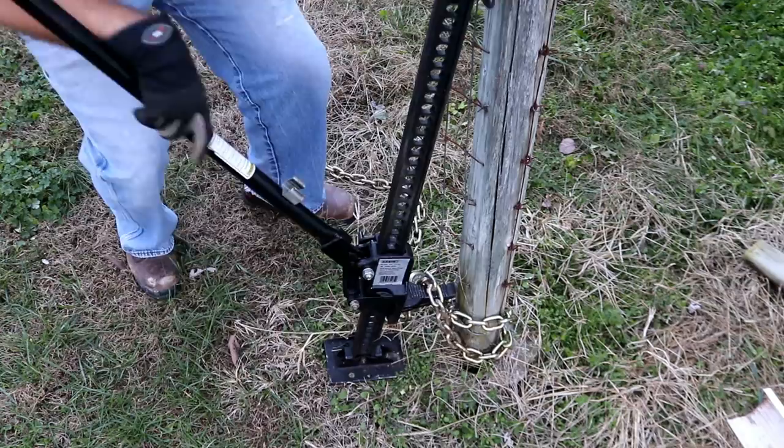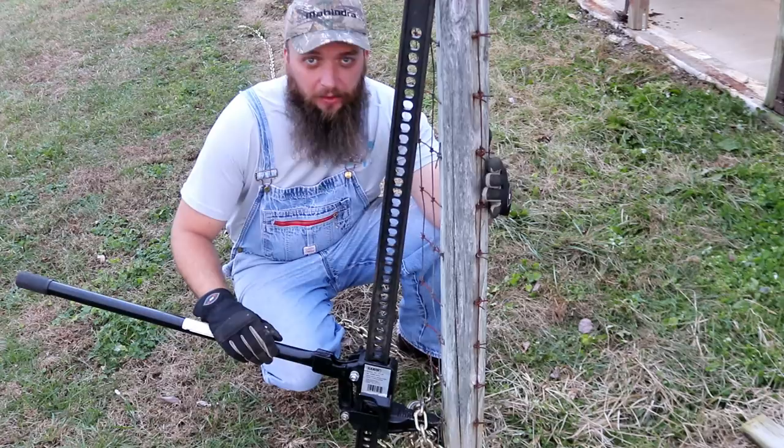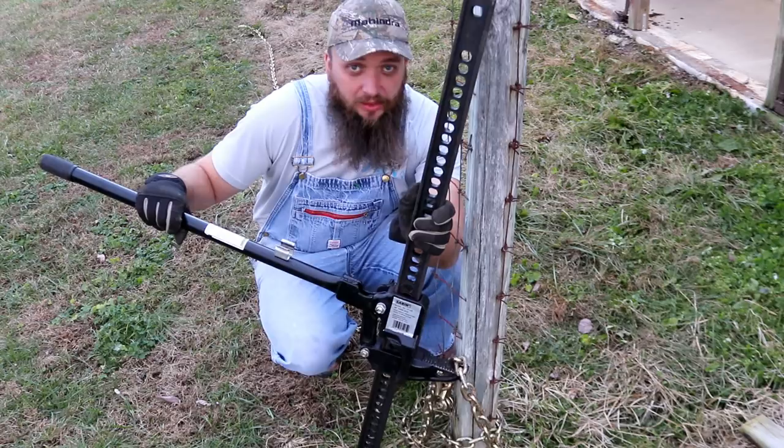In case you've never seen this before, this is another good use for the farm jack — pulling out fence posts. It does it pretty fast and it's pretty easy. This post here is also set in concrete, so it's a pretty stout post to pull out of the ground. This farm jack makes short work of it. And this is not a commercial for the farm jack.